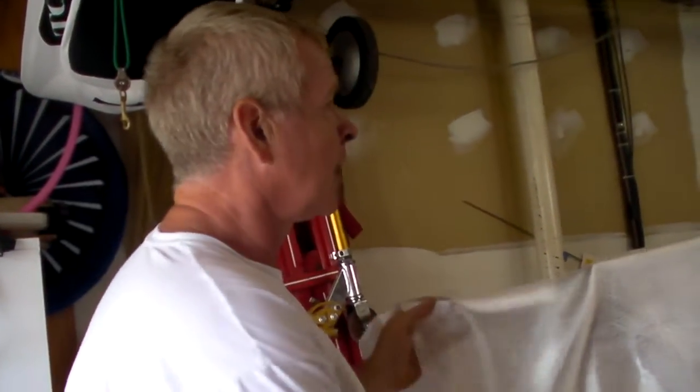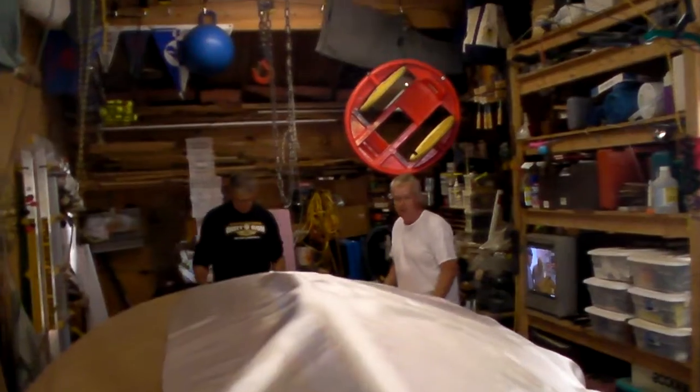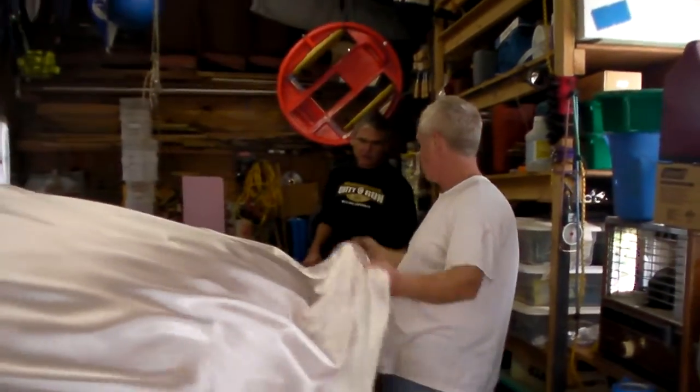We're laying the glass out on top of the boat. We're going to cut right down the blue and initially glass right up to the blue mask area. We have to make sure we go over the edge here — it's got to come up this way.